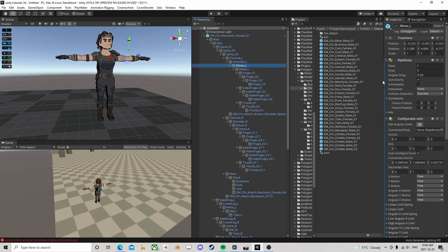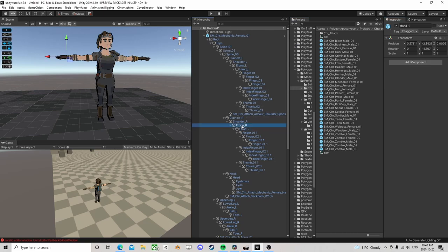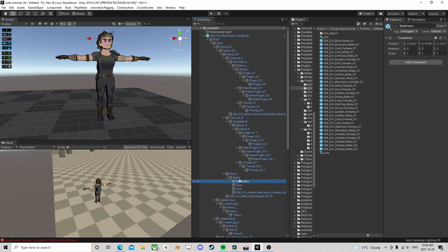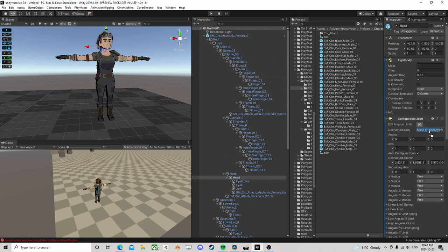I'm going to start with the elbow and very quickly grab the shoulder and drag it into the connected body. Grab the shoulder here - connected body is going to be the spine, spine to hips. Come down here and do the same thing. I'm going to go to the head and it's also connected to the spine. Lower leg to upper leg, upper leg to hips - same for the other side.